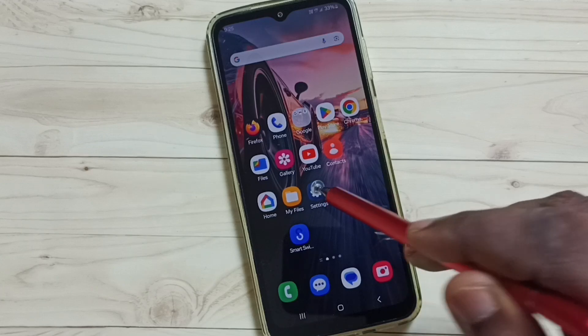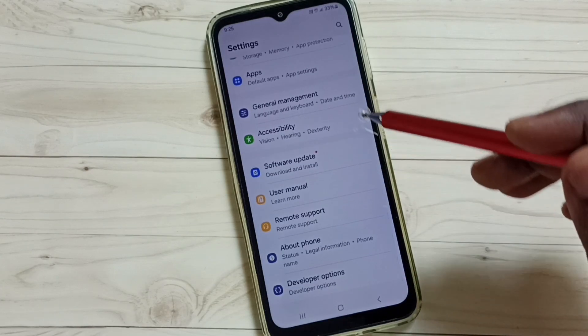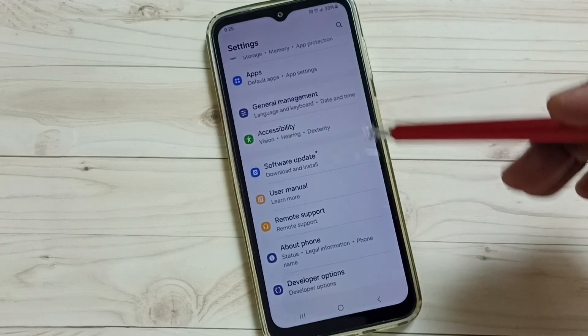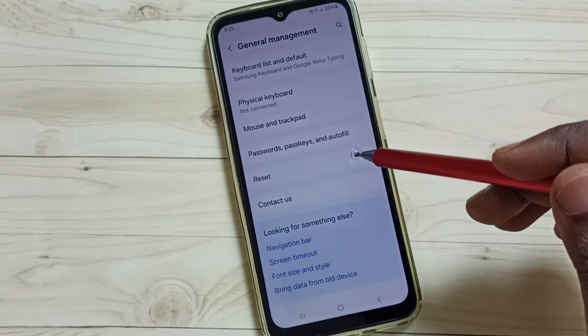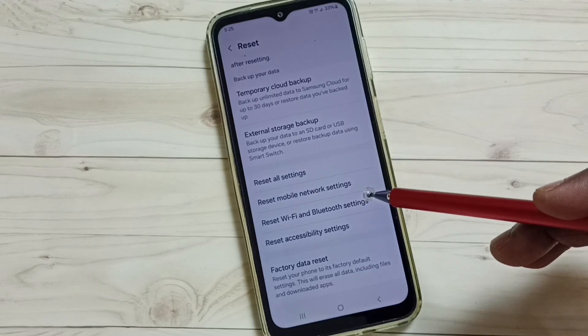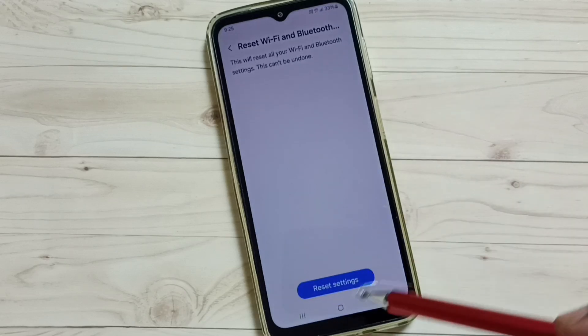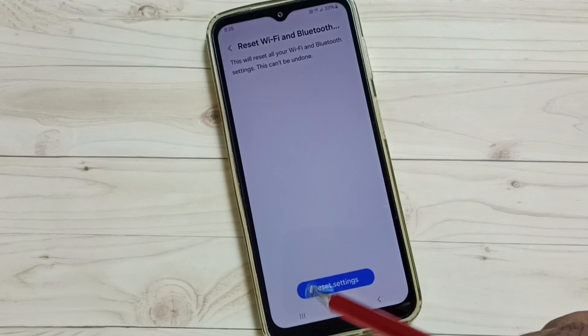Go to Settings and tap on the Settings app icon. Scroll down and select General Management, then scroll down again and select Reset. Tap on the Reset Settings button.